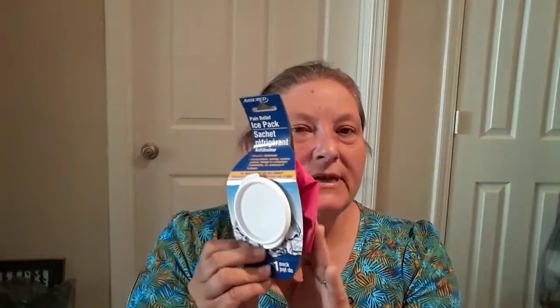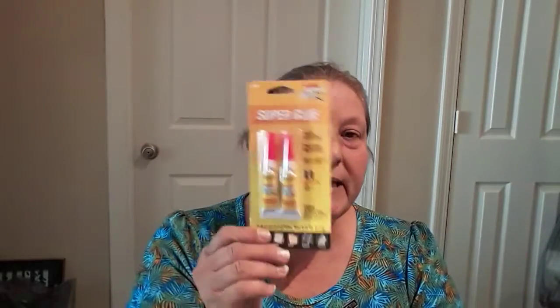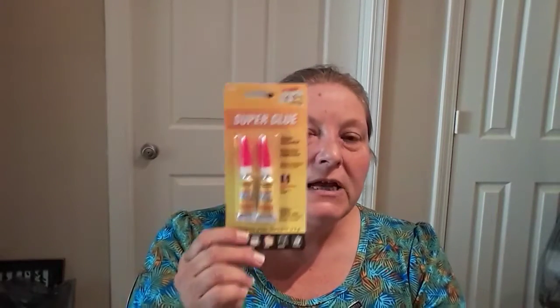If you get stung or anything like that, an ice pack is nice to have around, so I always take one with me. When I moved, I couldn't find my little ice pack anywhere, so I picked up another one. Now, this is going to seem a little strange, but I always take super glue with me — these little tiny tubes are perfect. You never know when you might need to mend something on the road. I am not a doctor and I'm not telling anybody to do this, but sometimes if I have a cut, I will put super glue on it to close it. Just saying — but I am not telling you to do that.